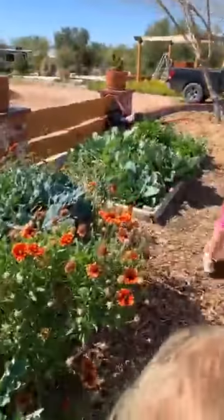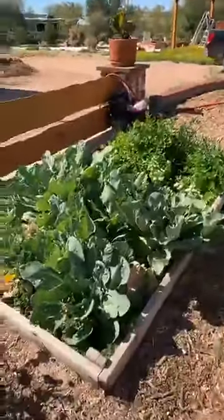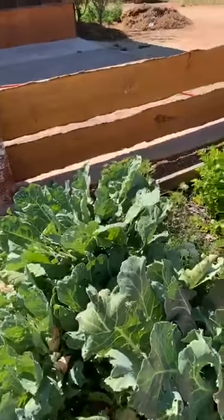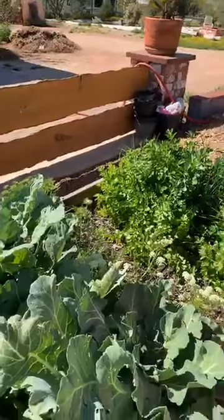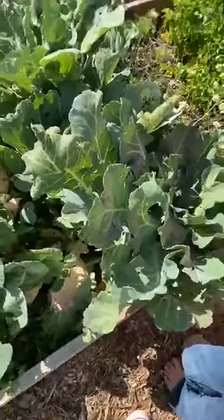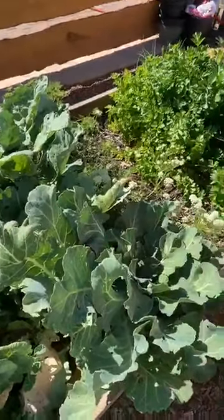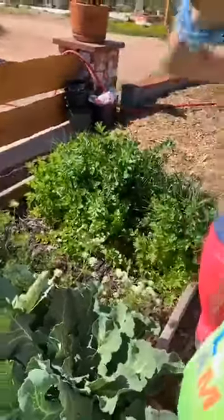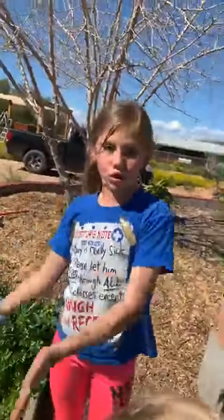We have this bed. Let's go to this one right here. This is kohlrabi, which we actually made kohlrabi soup the other week and it was really good. The leaves are good, the root is good — super healthy. So if you have like a wall garden hanging up like we do at our house, you can grow this there, but you could also transfer it outside because it's a root vegetable.